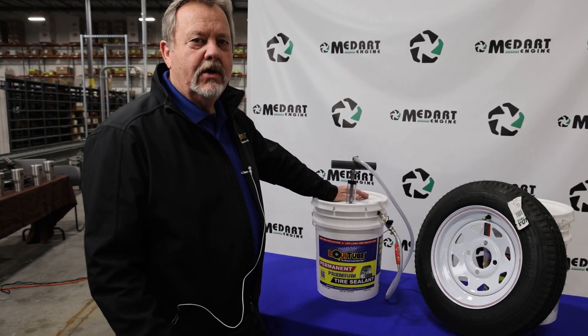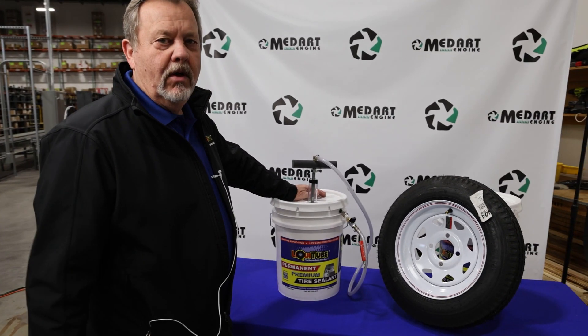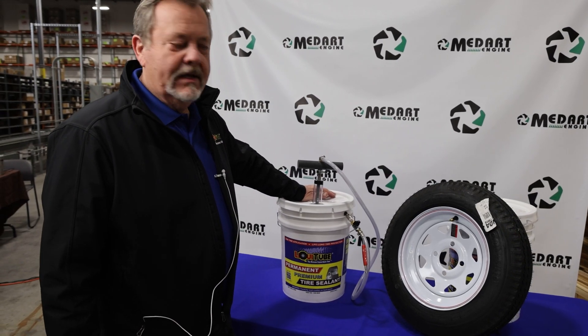Welcome to the podcast. This week we want to show you how to install LiquiTube for the techs in your store, and how they can do it.